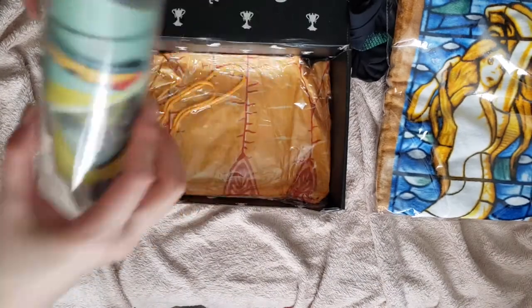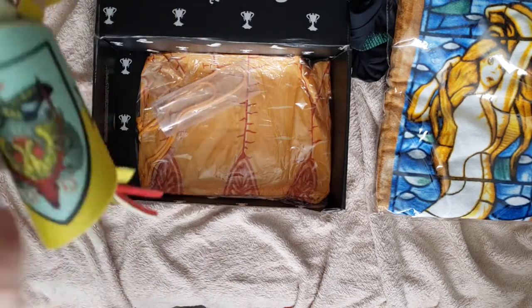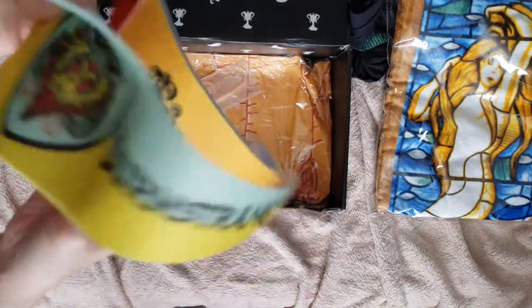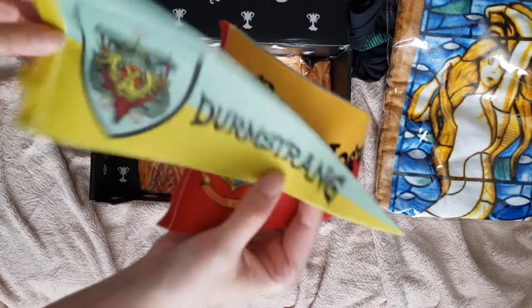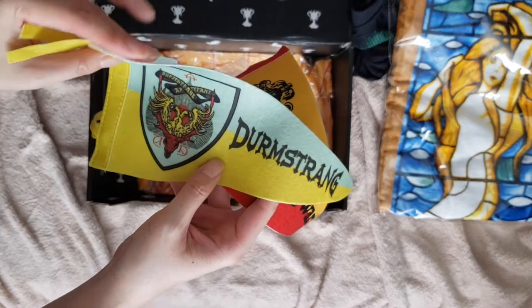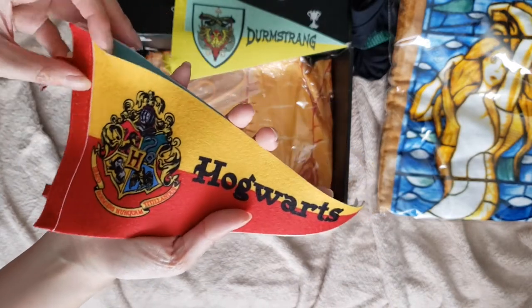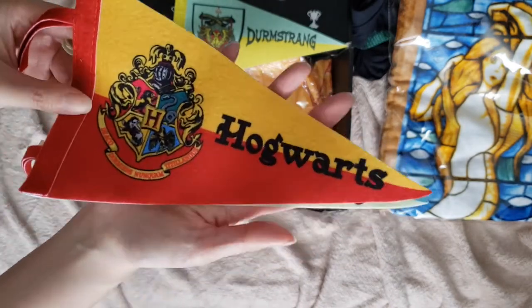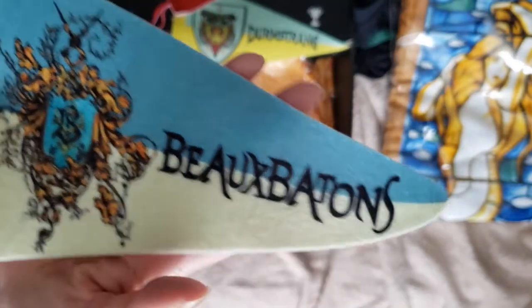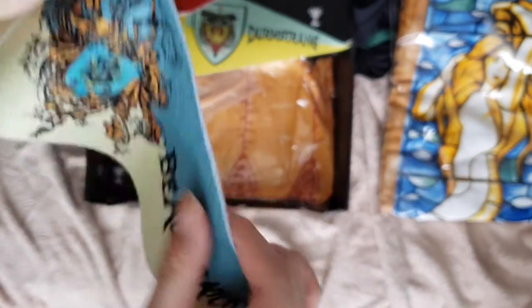Next item is — what is this thing in a tube? Let's take it out and see what it is. So it's like these three flags — a pennant or flag set of the three schools that went to the tournament. They're made of felt. The first one is Durmstrang with Viktor Krum. The second one is Hogwarts, obviously, with the Hogwarts crest. The stuff is printed on — it's not sewed on or embroidered. The third one is Beauxbatons. Oh, I can't say it right. You know which one it is — it's the one Fleur's from.